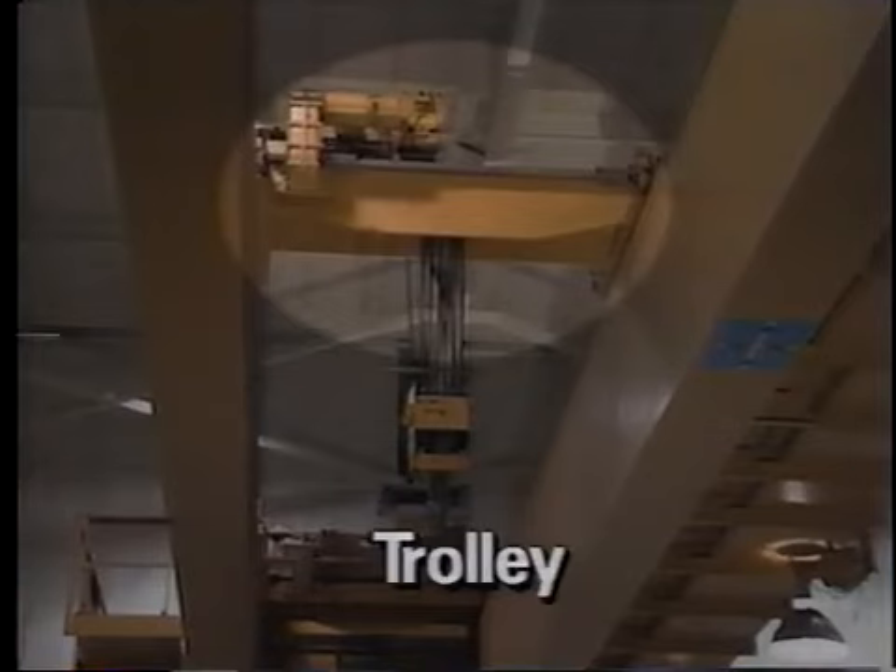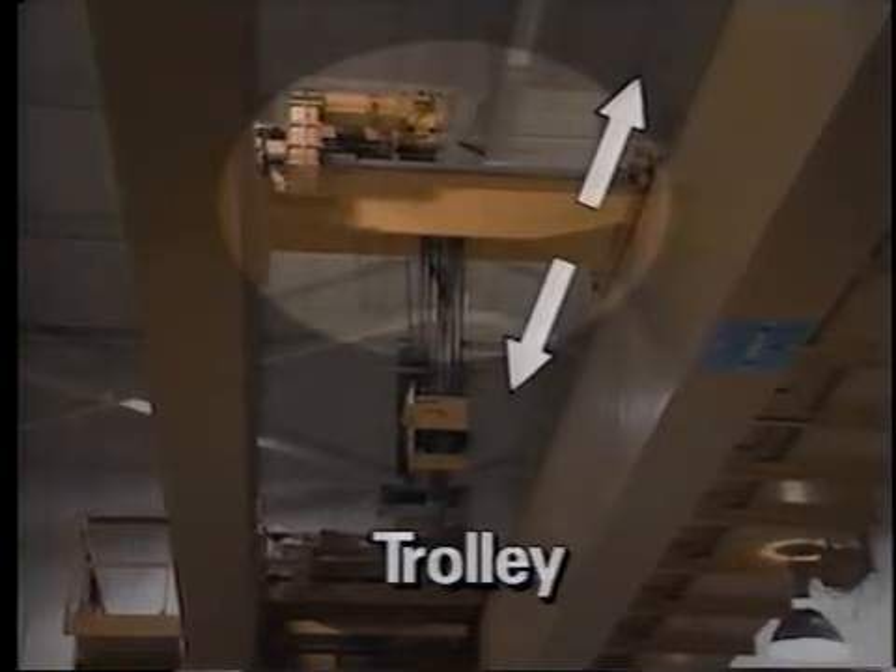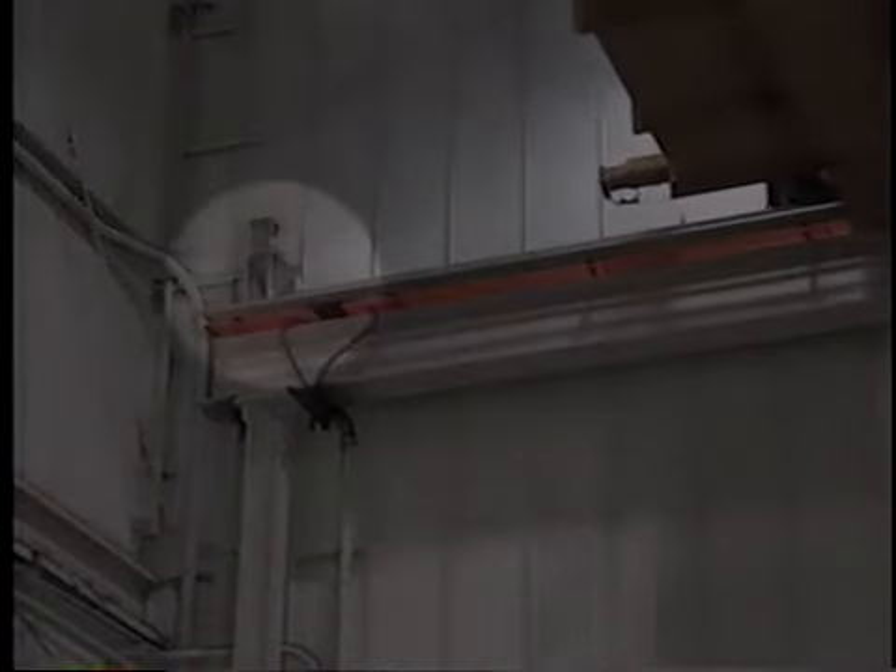The trolley rides on rails that are mounted on the bridge. It moves left and right between the runway rails, conveying loads across the width of the work area. Emergency stops and bumpers installed at the ends of the bridge and trolley rails help prevent the bridge or the trolley from running off the rails. These are for emergencies only and must not be used to stop the crane routinely.